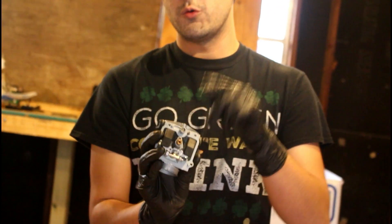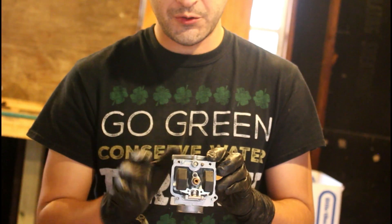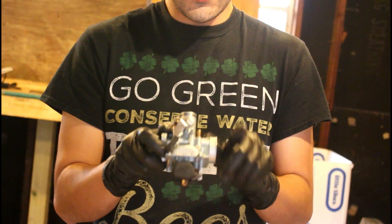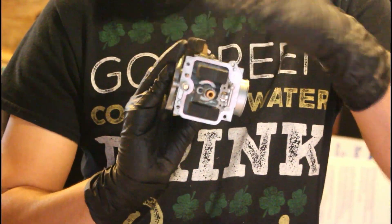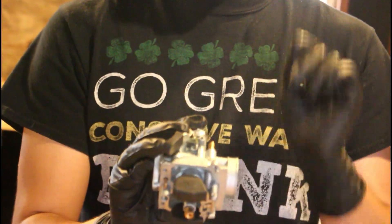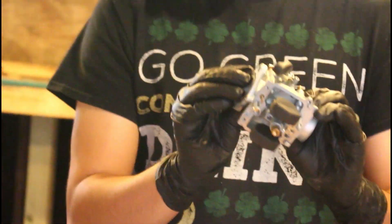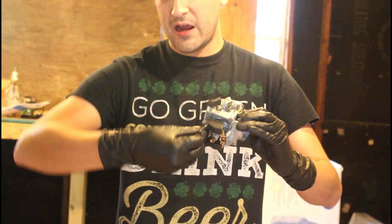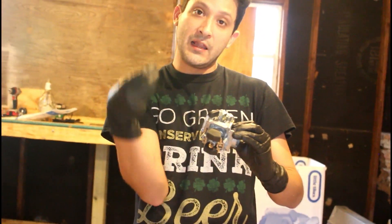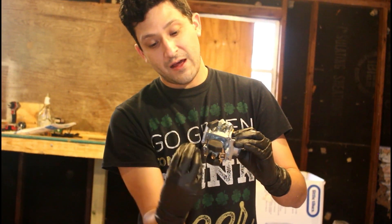The air mixture screw works a little differently. On these Mikuni carburetors, there are two types. This is the front of your carb and this is the rear. If your mixture screw is on the front of your carb, it controls fuel. If it's on the rear of the carb, like on this model, it controls air. So as I tighten the screw, it lets in less air, resulting in a richer mixture. If I loosen the screw, it lets in more air, which is a leaner mixture.